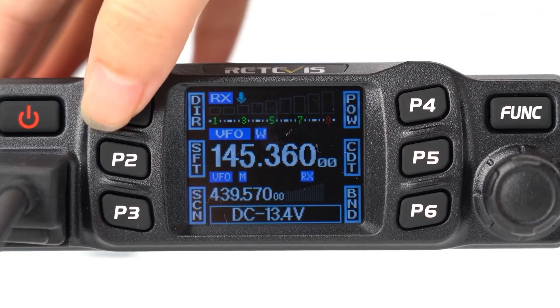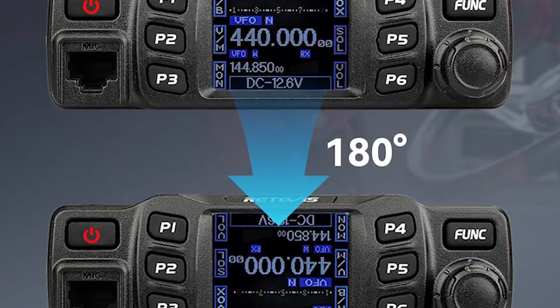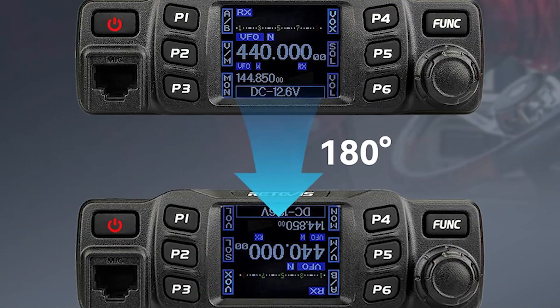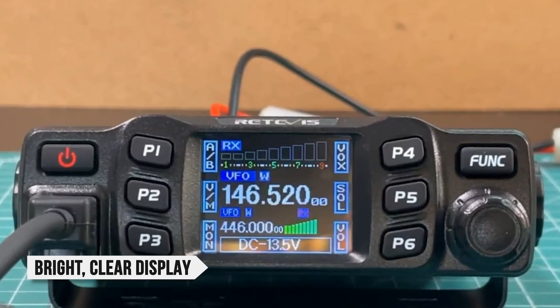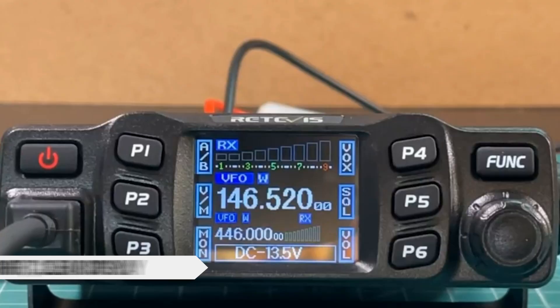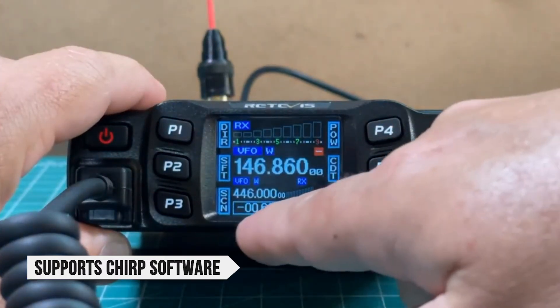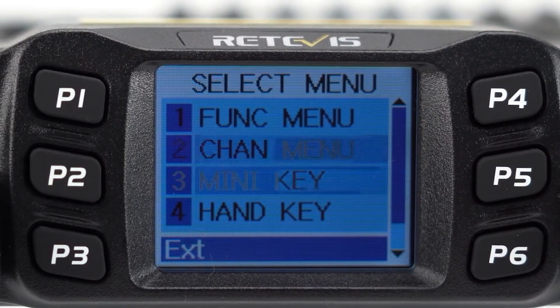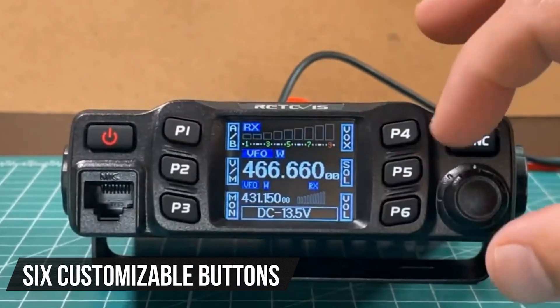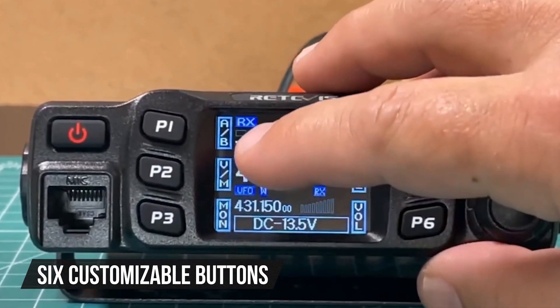One great feature for beginners is its 180-degree flipping display. This allows you to mount the radio in the best position possible while still seeing the screen clearly. The bright and clear display, though compact, makes reading frequencies and settings simple. Programming is easy, especially since the RT95 supports Chirp software, allowing beginners to quickly set up frequencies without complicated menus. You also get six customizable buttons, making it simple to access your favorite functions quickly.